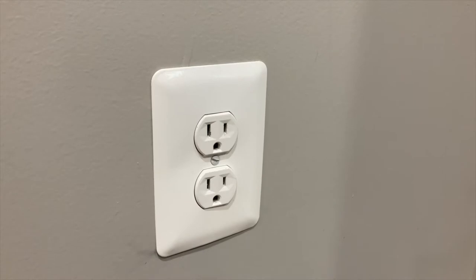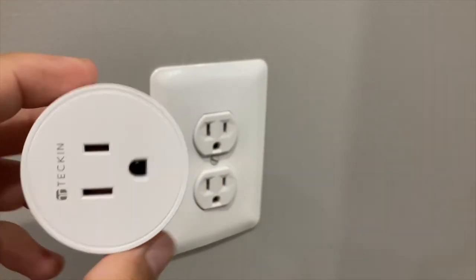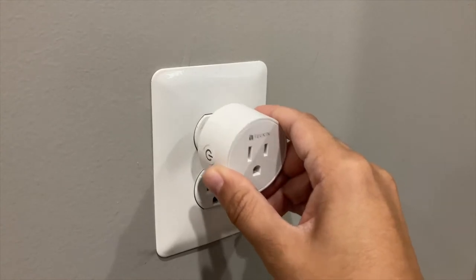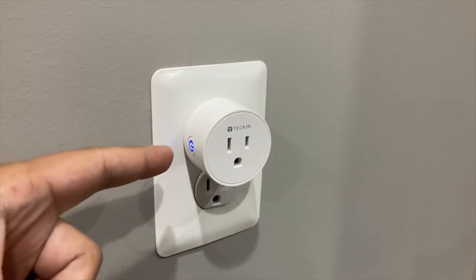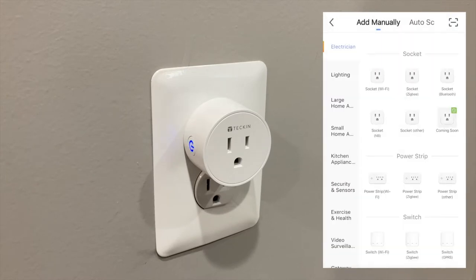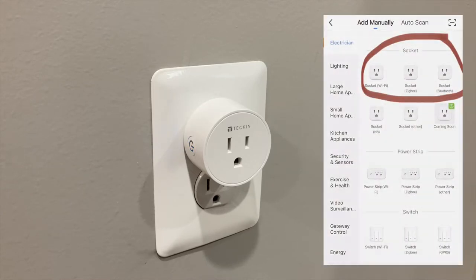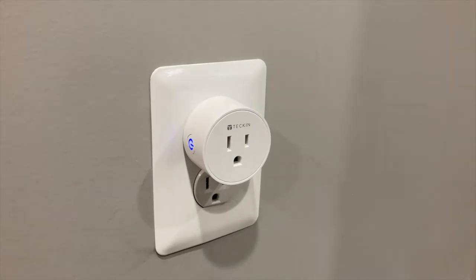Now we just need to find an outlet, get our smart plug, and get it plugged in so we can pair it inside the app. Once it's plugged in, make sure the light comes on and is flashing. Then go inside your app and hit the plus icon. This will take you to a screen showing all the types of plugs Tekken offers, and you'll need to choose which one you have — I have the socket Wi-Fi one.